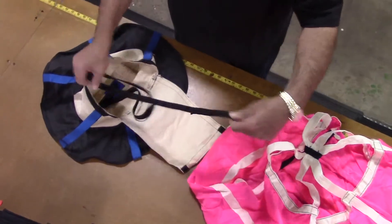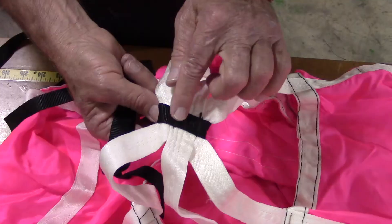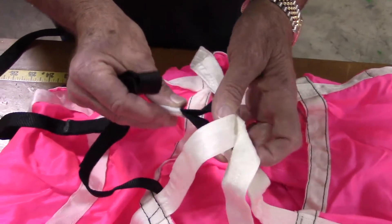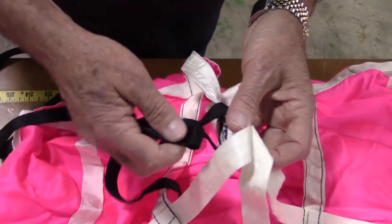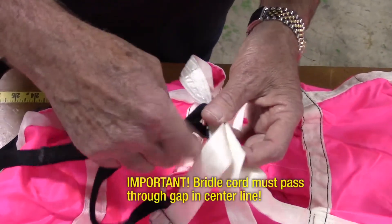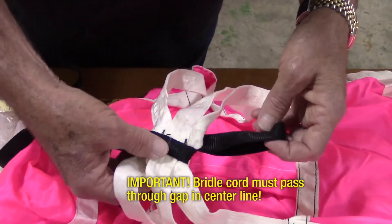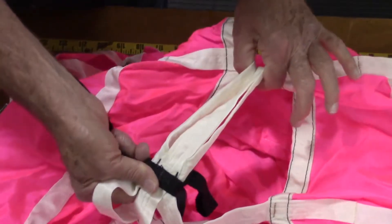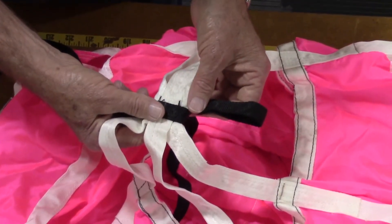At the loose end of the bridle cord is a large loop. Pass the loop of the bridle cord through the gap that is below where the black center line attaches to the apex of the shroud lines at the top of the canopy. It is very important that the bridle cord is passed through this gap in the center line. If not, the cord could slide off to one side during deployment causing the chute to not deploy properly, if at all.